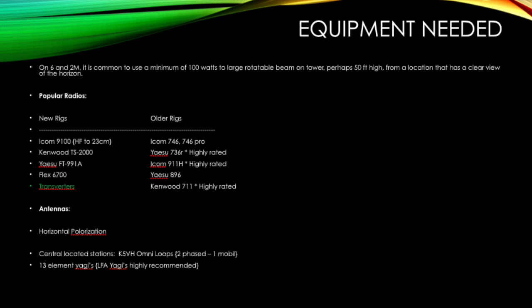Some older rigs are excellent performers: the ICOM IC-746, 746 Pro, the FT-897, the IC-7000. Going back even further, some older and outdated rigs are extremely popular and coveted — the FT-736R, which with the proper modules installed can provide you 144, 220, 432, and 1296. The IC-911H is another outstanding rig providing 2 meters, 144, 432, and 1296. The advantage of rigs like the 911H and the 736R is they're dedicated to VHF/UHF and not trying to be a jack of all trades, so you'll enjoy much better performance from these types of rigs.